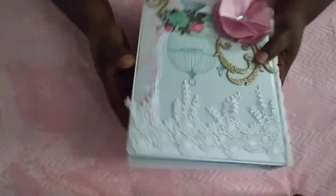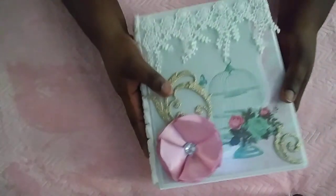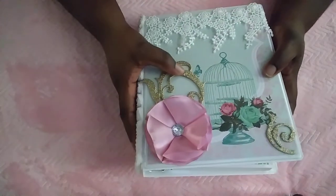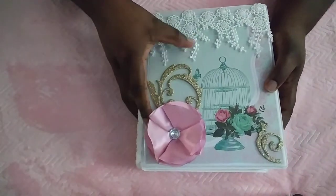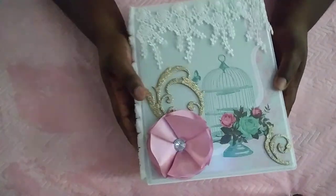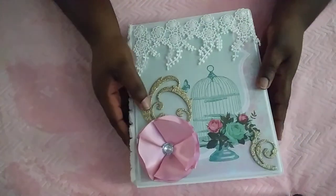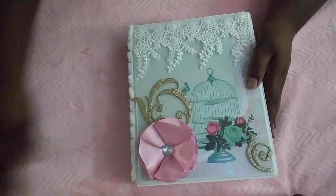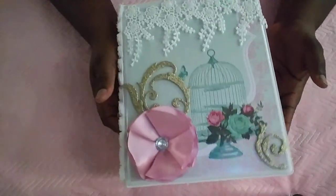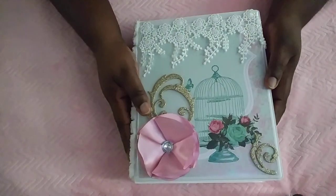I hope she absolutely adores it and likes all the goodies and can use them. I wanted to do something simple yet elegant and pretty, and I think I accomplished that. I wanted to add things she can use in her binder. Another reason I kept it simple is because I'm loaded with swaps, videos, and tutorials I need to put out. Thank you Trish for hosting — until next time, I hope y'all enjoyed the video. Be blessed, take care, bye!